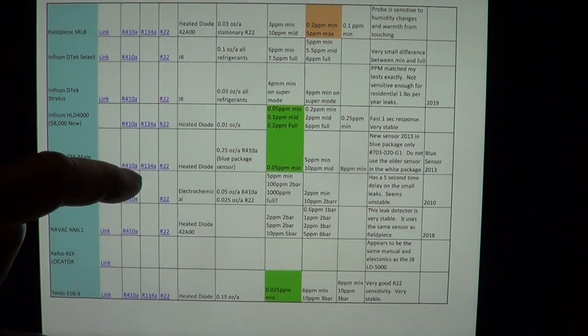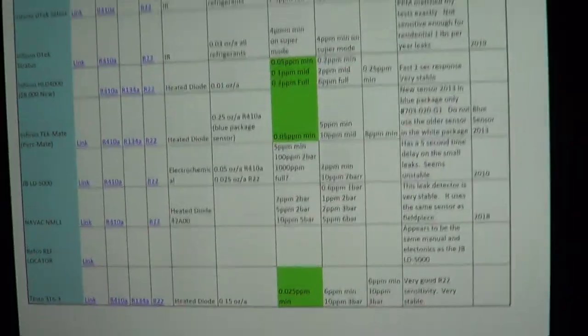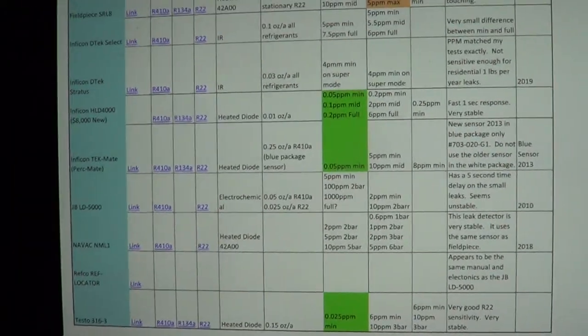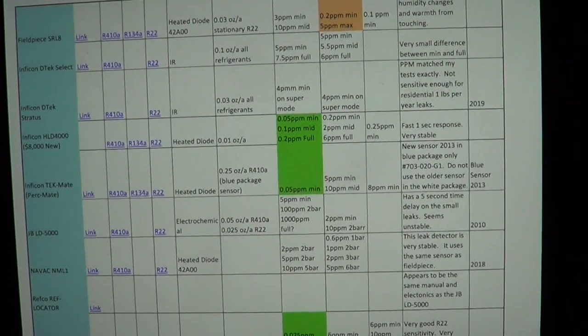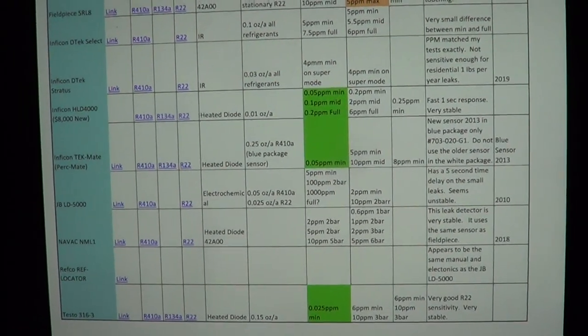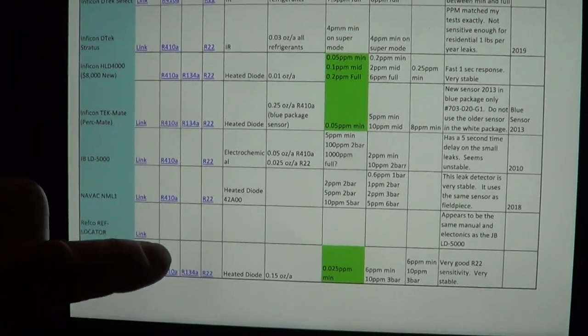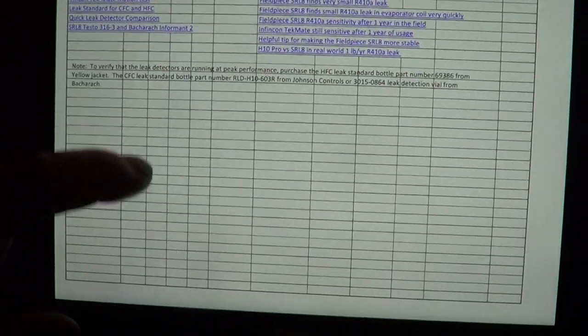You can see how I do each test, basically using a large balloon of 250,000 cc's, and then adding 2.5 cc's. That gives me 10 parts per million, and then I blend them down.